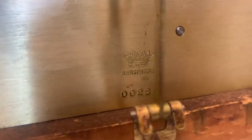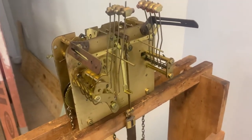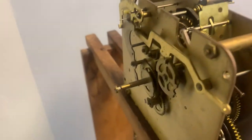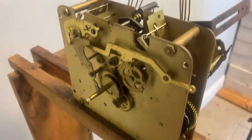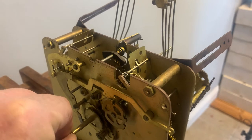I'll get you the numbers there. It needs to be cleaned and oiled, but it's been sitting here running for a while, doing really good. It does come with this hand nut. It doesn't come with the pendulum or the weights, but it's doing everything it's supposed to do. I'm sitting here putting the hand nut on there.